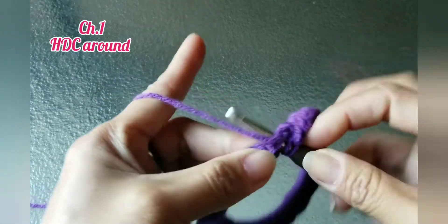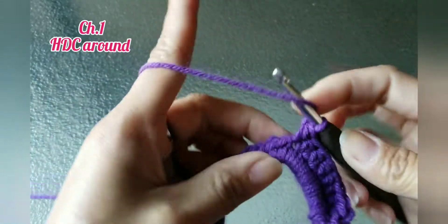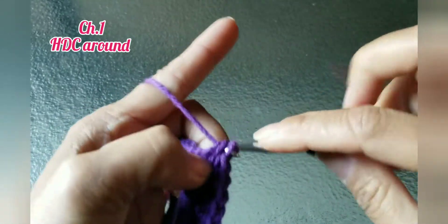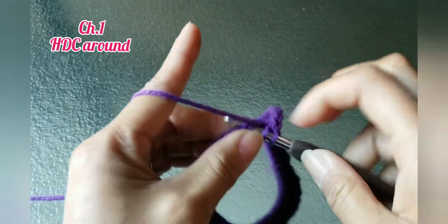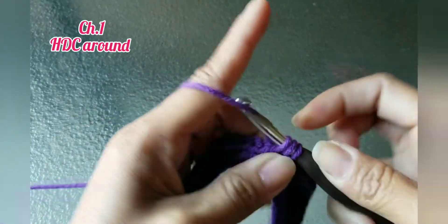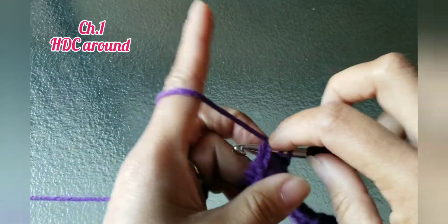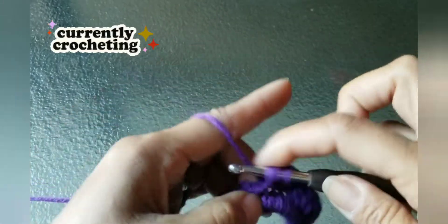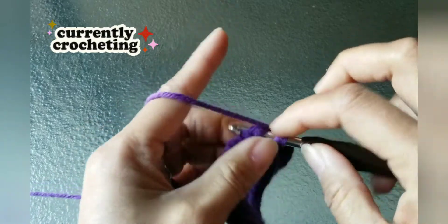If you're making a small ponytail, you're going to do less than this one we're making. It also depends on the hook you're using — if you're using a smaller hook, you're going to have more chains. I'm using a bigger hook because I'm using thicker yarn. If your yarn is a little bulky like mine, use a bigger hook; if you're using a thinner yarn, use a smaller hook. It really depends on the hook and yarn you're using.